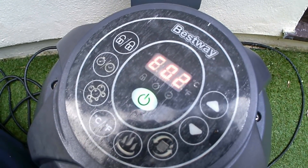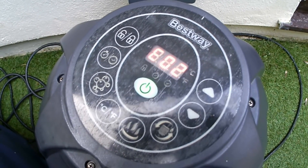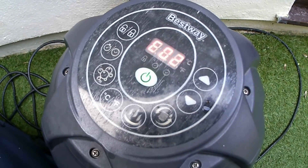Well here it is, the dreaded EO2. You've done everything, you've done all that they tell you to do on the BestWay website. I'm going to show you how to take this puppy apart and believe me it's not that hard.